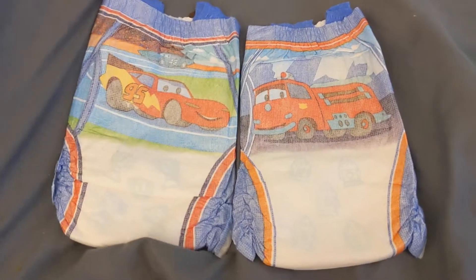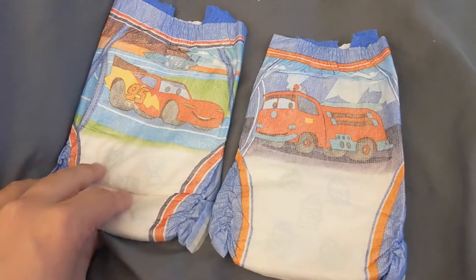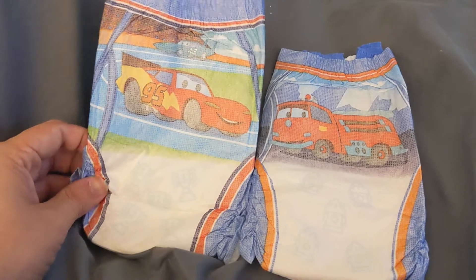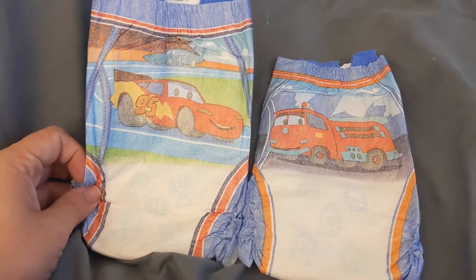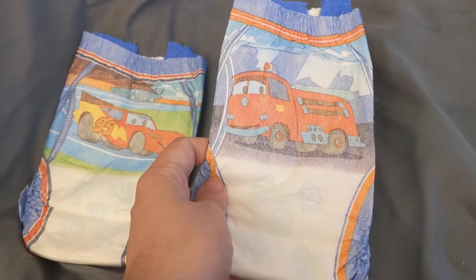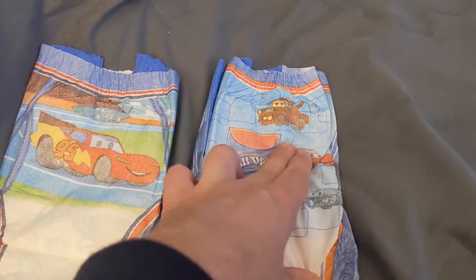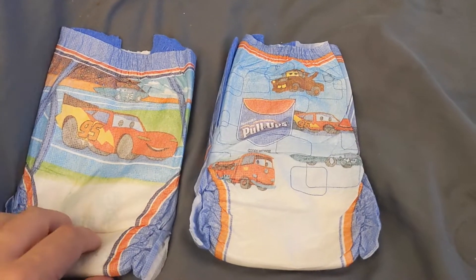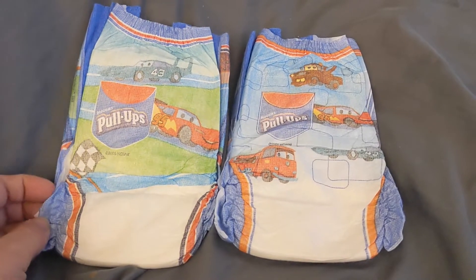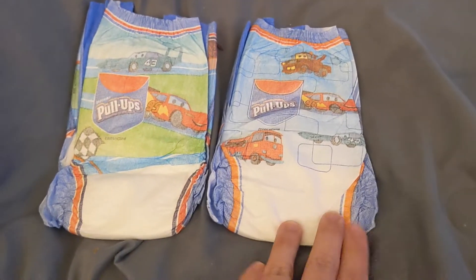Going through the pack, I noticed there's only two designs actually in this pack. You had the one with Mater and the one with Red the fire truck. And it has the little trophies on — those are the designs that fade when wet — on the ones with, I'm sorry, I said Mater but it's Lightning McQueen. Or you have the little fire hydrants on the one with Red. And on the back, it has the Pull-Ups logo and a couple characters: Red, Tow Mater, and Lightning McQueen. And this one has another car — I don't remember the name — but you get the gist there.